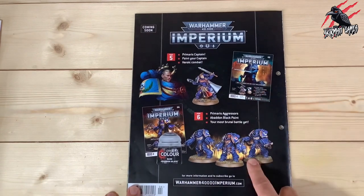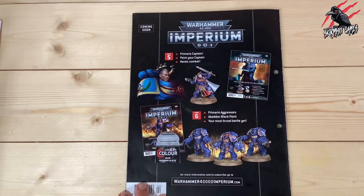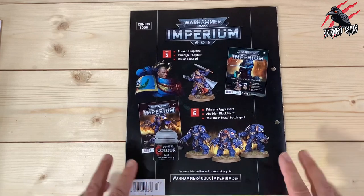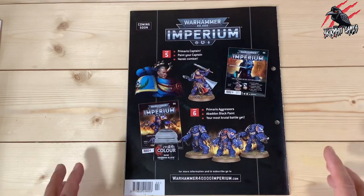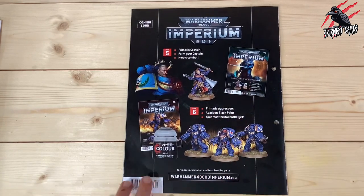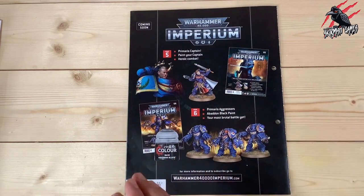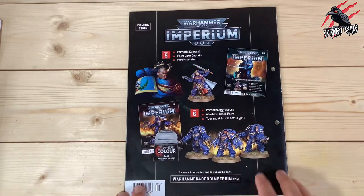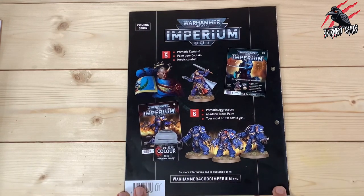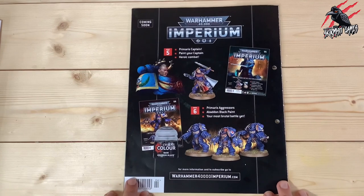On the back it tells us what we'll get in issues 5 and 6 — these are two amazing issues. This Primaris Captain is unique to the Imperium subscription, and the Aggressors are fantastic. If you subscribe like I have, then you already have these with issues 3 and 4. I got issues 3, 4, 5 and 6 delivered in one go, so I'll be doing videos for these really soon. What it does mean though is that these will be released before you get your subscription — once issue 6 is released your four issues will be delivered to you. So you're always going to be a little bit behind with a subscription, but I think it's great fun getting it delivered and getting those four at a time is brilliant. You also get all the bonus goodies that come with it from Hatchette Partworks.